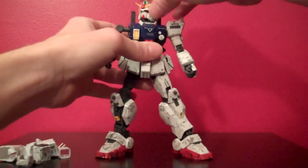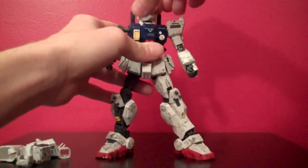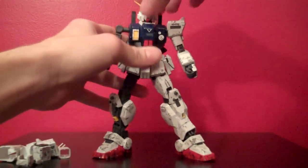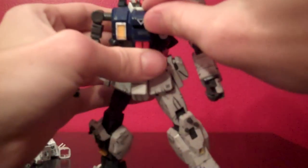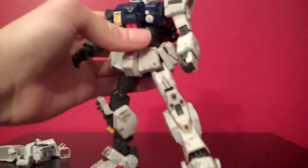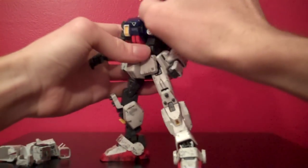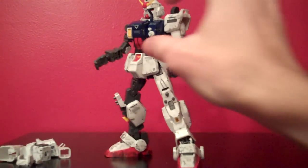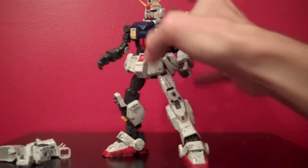The head can rotate 360 and can go side to side, up and down. The cockpit hatch opens up as well, so you can see a little pilot Shiro Amada sitting in there. Next to the Vulcans, this little piece can flip up — I assume it's just to show part of the mechanical look of the kit, but it doesn't actually do anything.